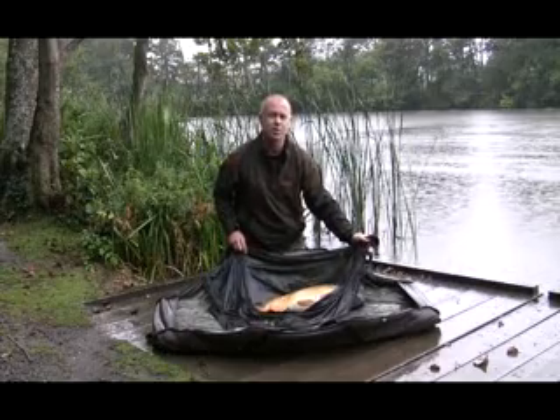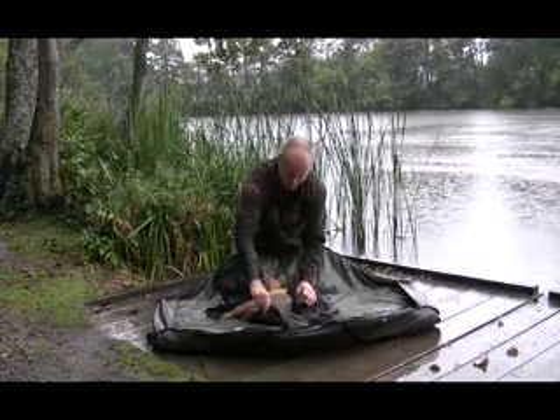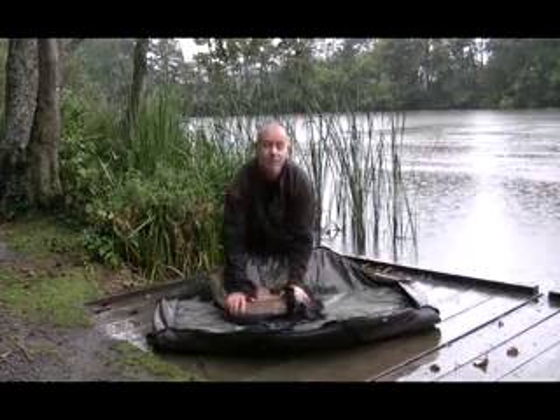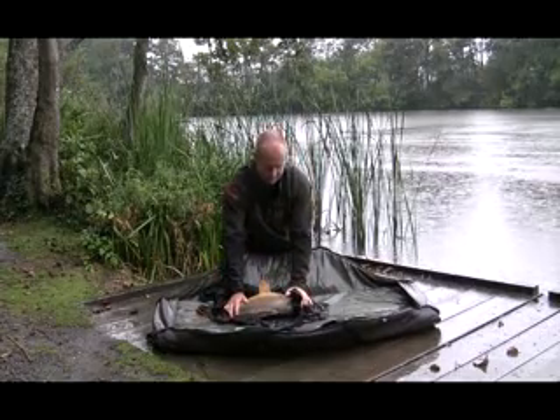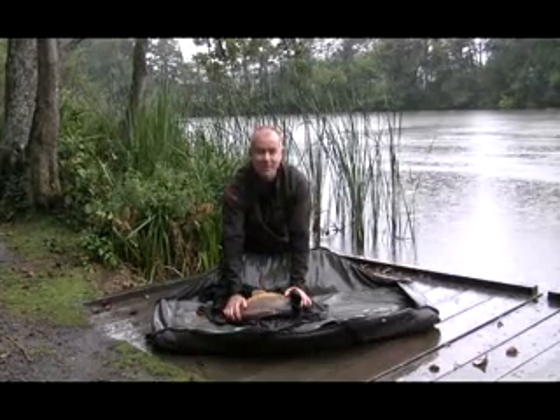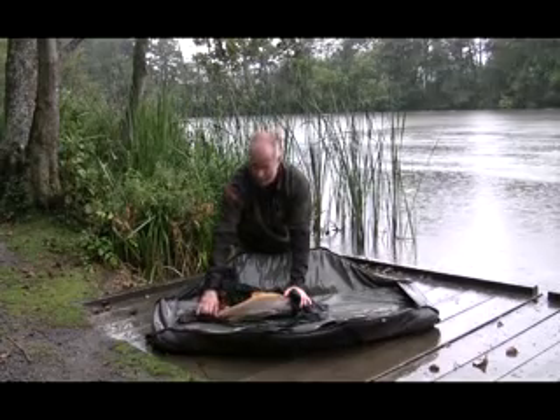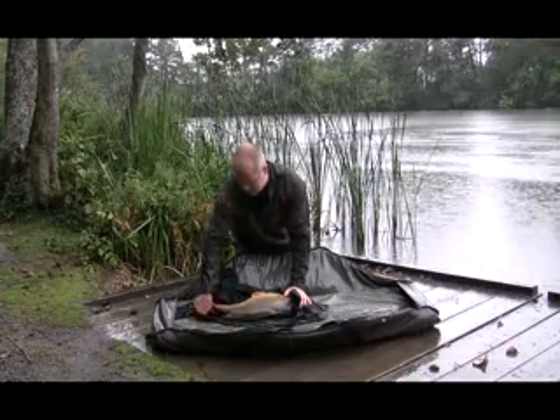You haven't actually got to manoeuvre it into a closed panel. What you've got is all three sides down, so you can lay him down and then zip up around him, which is exactly what you want to be doing.